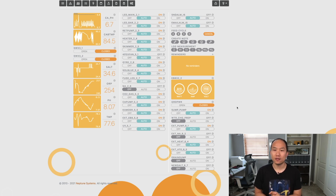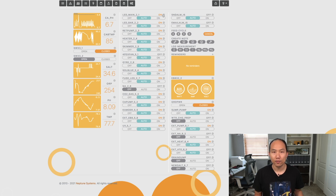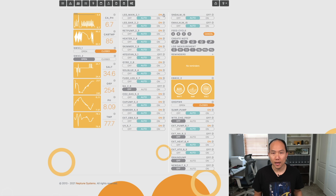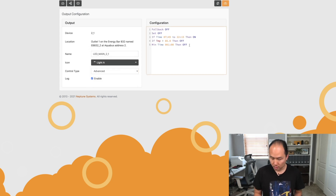To get it working across all my equipment, I went through each device and added the line: if Grid Power is open, then off. For example, I added that line to the LED bars, and now I'm doing the same for the main LED light — switching it to advanced mode, adding the line, and hitting upload. I did that with all the other equipment I wanted to turn off if power goes out.